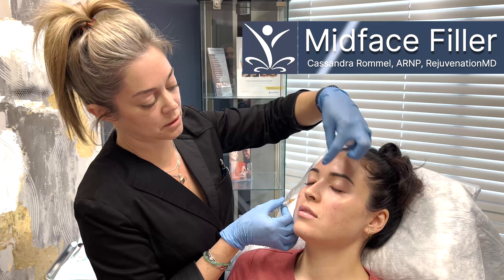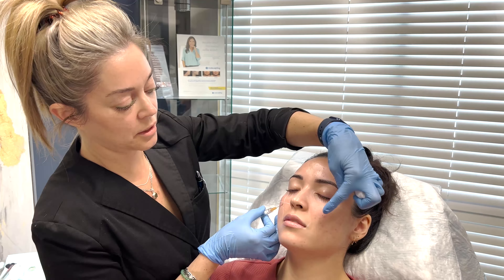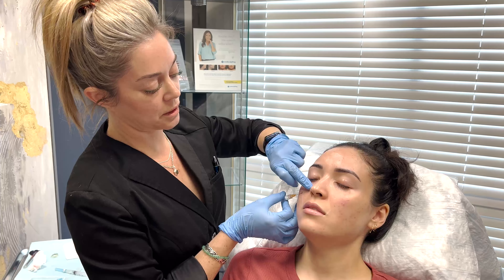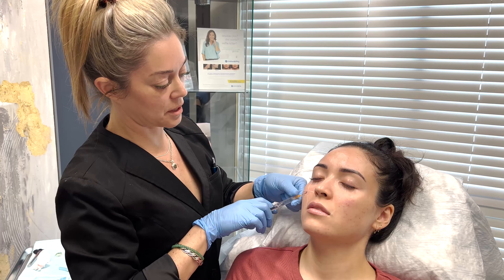She's kind of flat through the mid-face here. She wanted a little bit more apple, a little bit more fullness through here, so we're just putting a little bit of filler in this mid-face area for her.